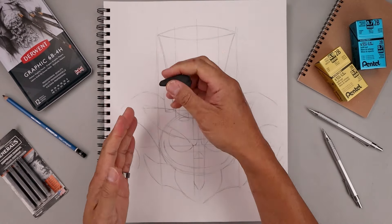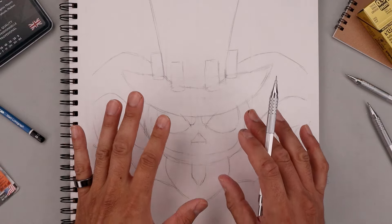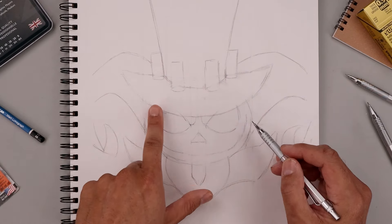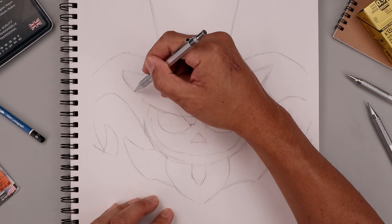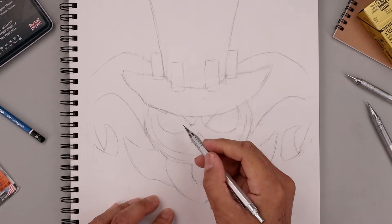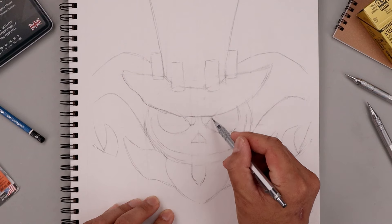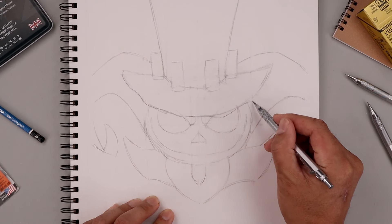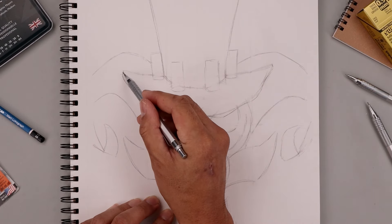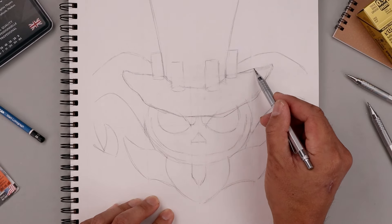Now that we have our rough sketch in place, we're going to go back and erase some of these guidelines. Once we're happy with the rough sketch, we're going to use this as a guide to help us layer on some more details and refine the shapes. I want to start with the overlapping area first, which is the hat brim. Starting from the outside, I'm just going to add a little bit more shape, bending this across and adding some folds. We can always dip it down on one side and then back up, lightly sketching this out and working our way in towards the inside of the hat.